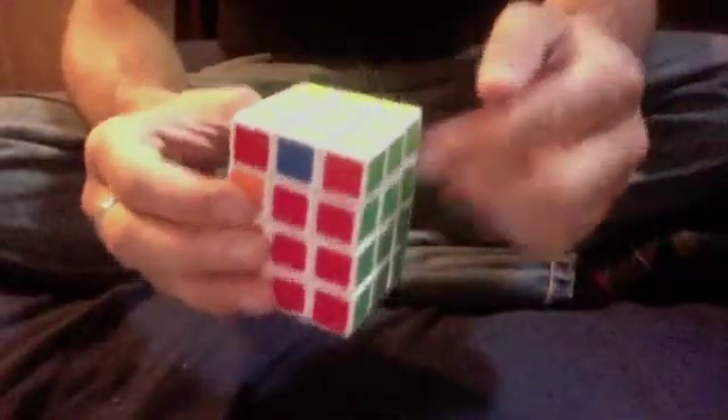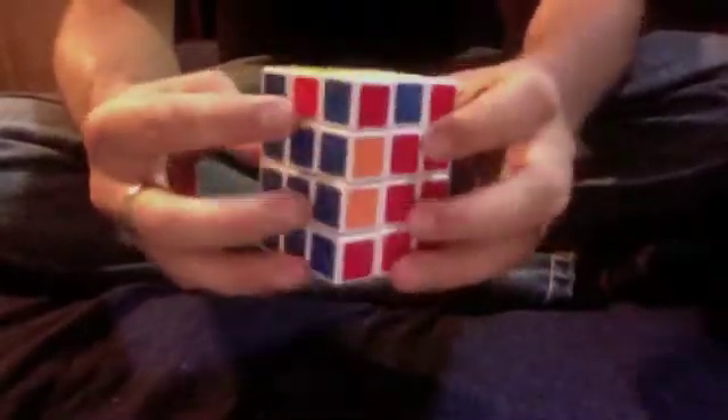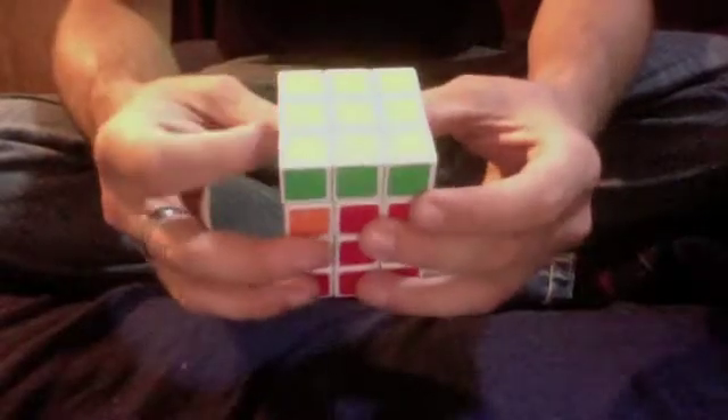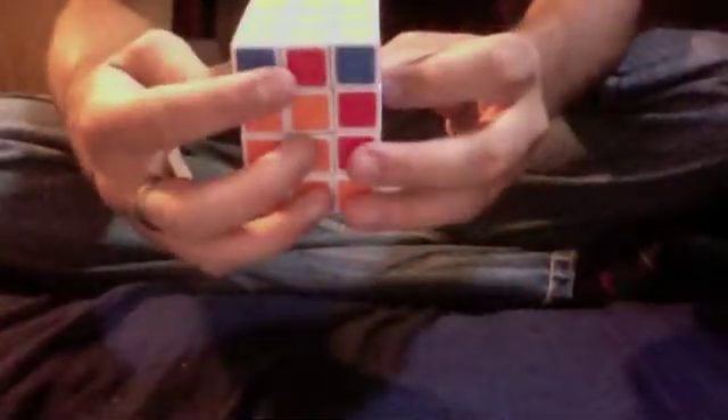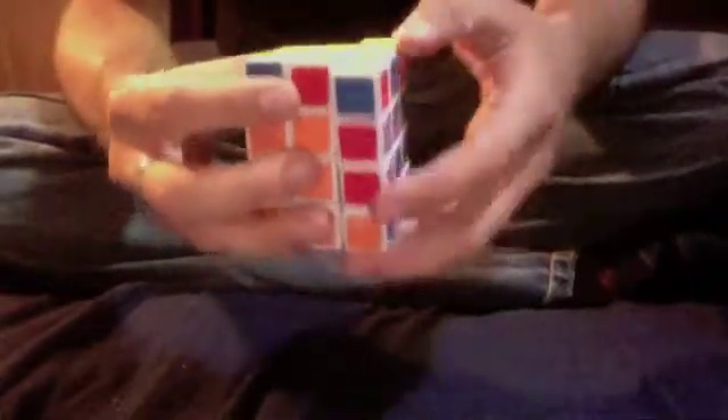I've got my corners solved, so now I'm going to use the edge algorithms from the 3x3x2 to fix the edges. Again, I see a case of two adjacent edges switched, but I'm going to turn them so they're in the front and on the right-hand side with blue still on the right. That way when I'm turning, I'm only turning blue and not messing anything else up. And now I've got it solved.